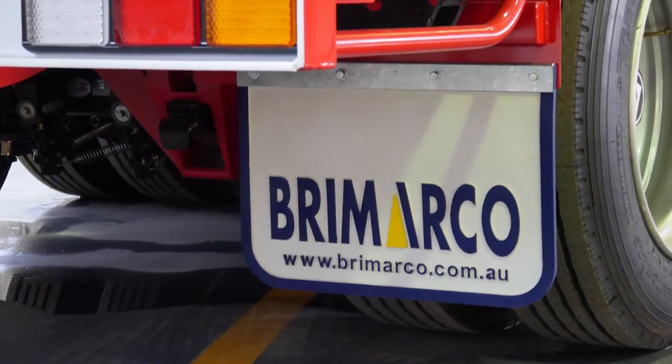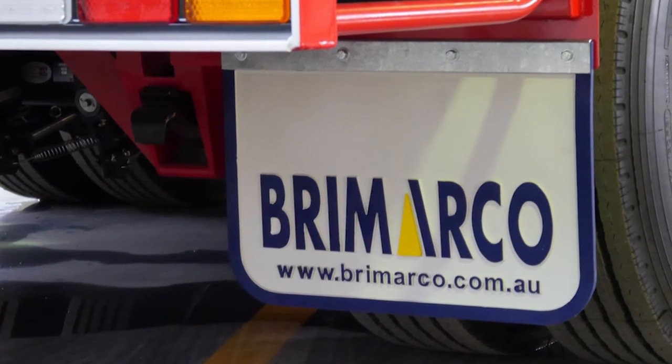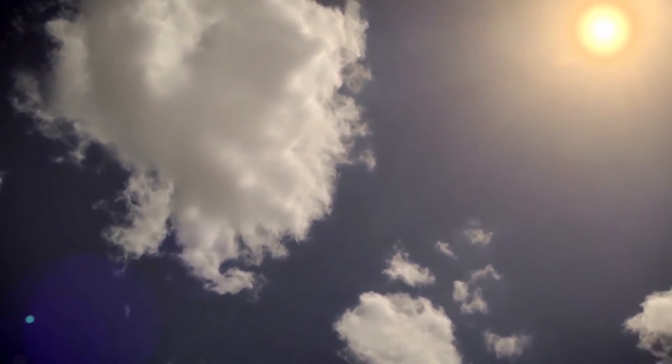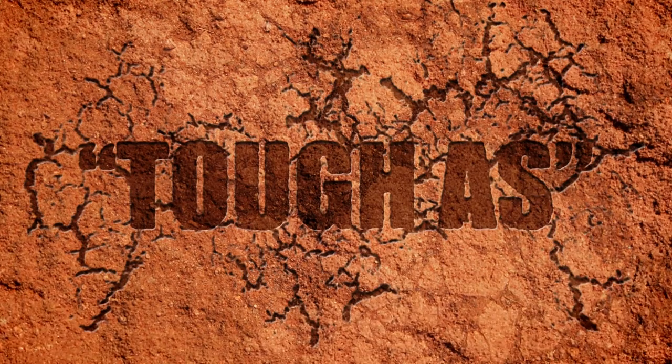Bromarco use industry leading and supported OEM brands for their standard components. The Bromarco Tough As range of trailers has been designed for the tough Australian environment. From the top of Australia in Darwin to the bottom in Tasmania, there are Bromarco Tough As trailers being used in all conditions. Bromarco Tough As. Thanks for taking the time to have a look.